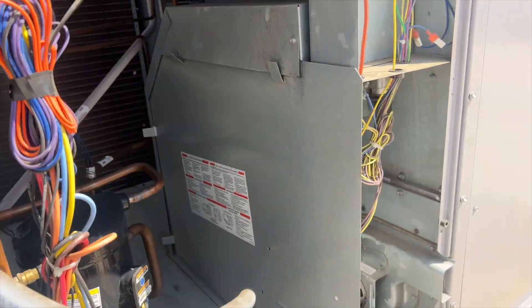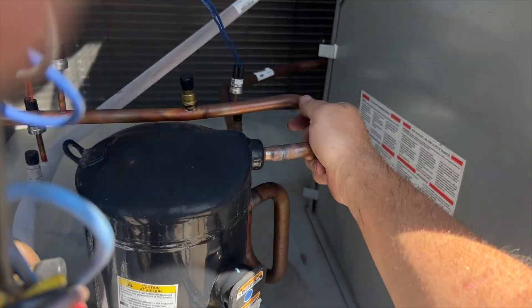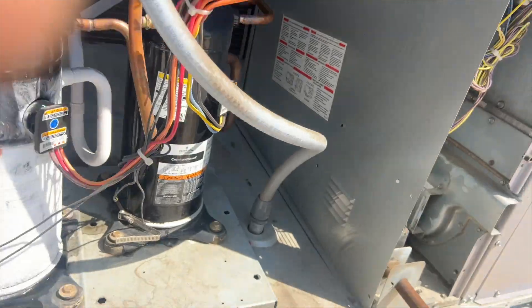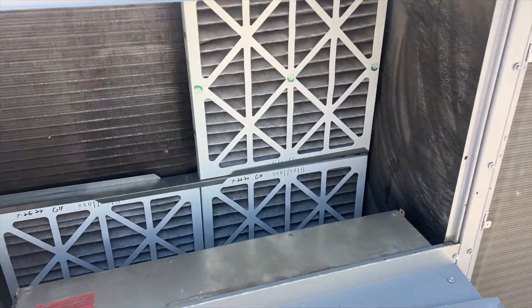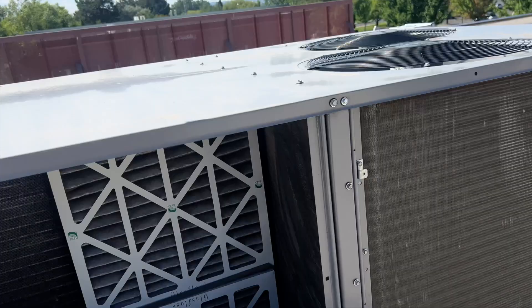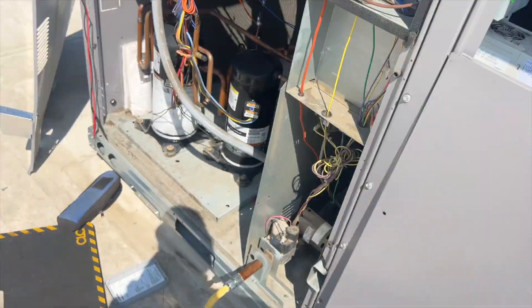Let's go see if this coil's frozen because look at this suction line. This compressor's not running. Dirty filters? Filters are not wearable. No airflow, no blower. So we're getting a low pressure situation.